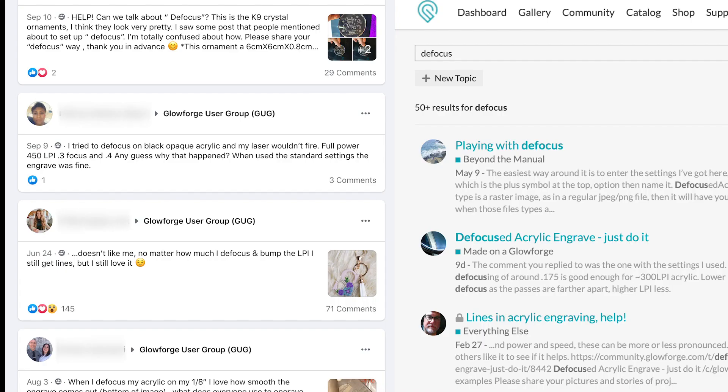Questions about defocusing when using acrylic pop up quite often in the Glowforge community and Facebook groups, so I wanted to run a few tests to really get an understanding of defocusing and the correct settings to use.